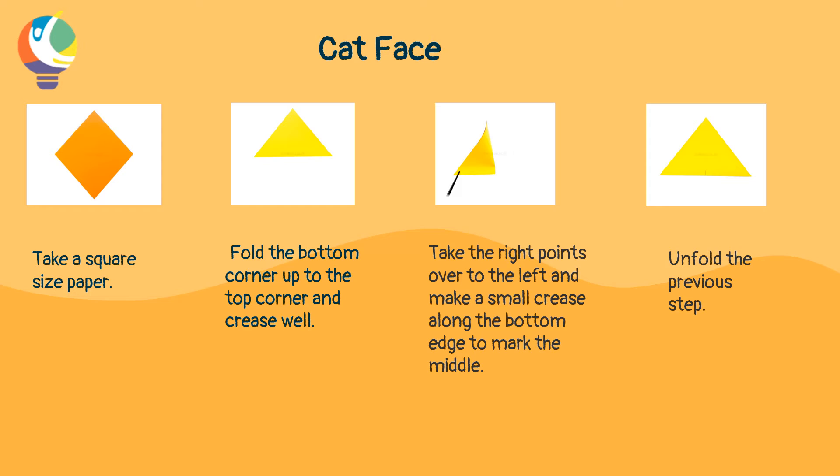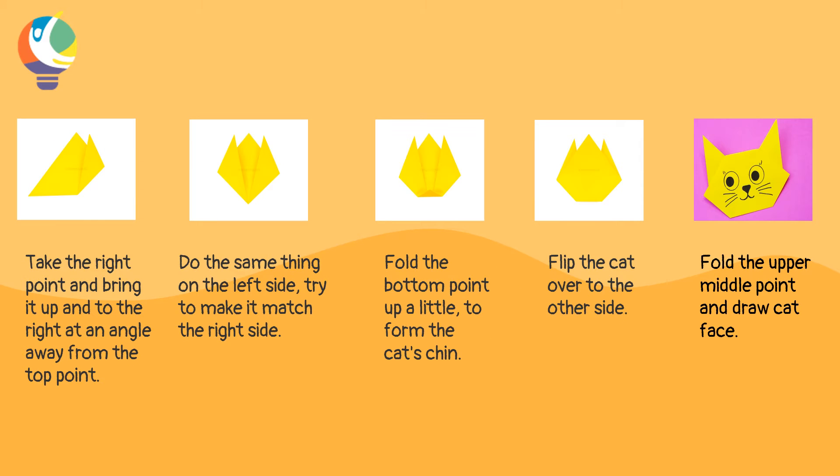Then take the right point over to the left and make a small crease along the bottom edge to mark the middle. And then unfold the previous step. Now take the right point and bring it up and to the right at an angle away from the top point.